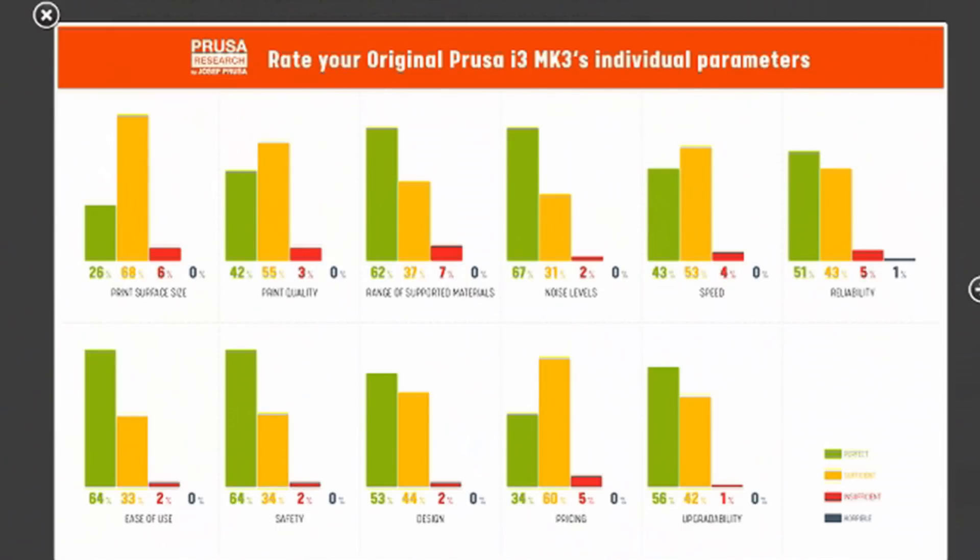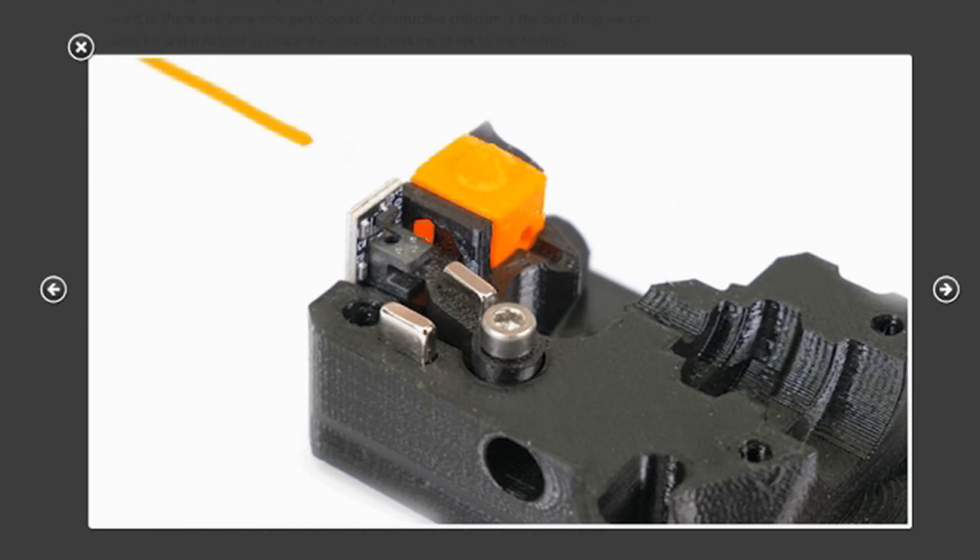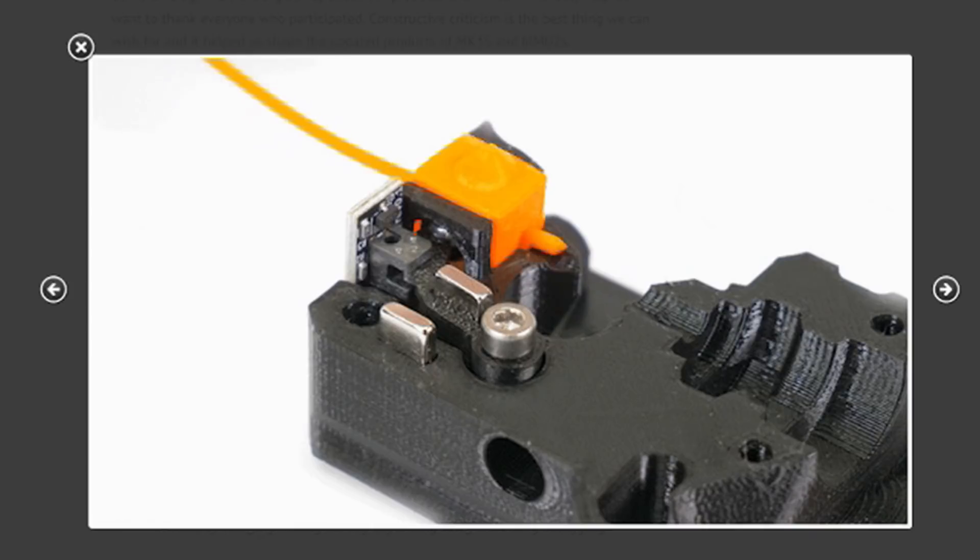The MK3S has a redesigned extruder. Apparently there were some issues with the MK3 sensor not working well with some filaments. The MK3 had an infrared or IR optical sensor that determined when the filament had reached the extruder. The MK3S still has the optical sensor but also adds a mechanical sensor consisting of a steel ball and two rare earth magnets. The magnets are inserted with matching poles together so they repel each other, causing the FS lever to push against the steel ball. As filament is pushed into the extruder, it passes the IR sensor and hits the steel ball, pushing it to one side to trigger the IR sensor. This way, filament can be optically clear and still trip the filament sensor.